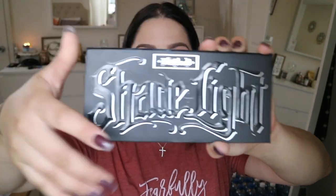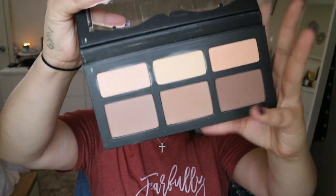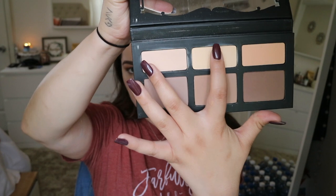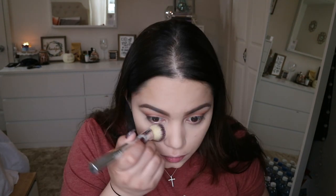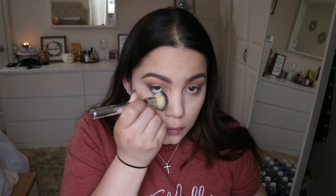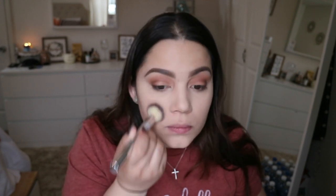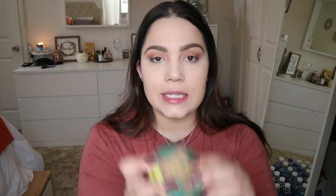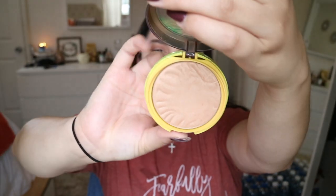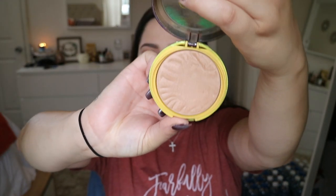I'm going to go into the Kat Von D Shade and Light Palette and use the two light shades — Lyric and Levitation — with an IT Cosmetics powder brush to set my concealer. Then for bronzer, I'll be using my Physician's Formula Butter Bronzer in the shade Light Bronzer.